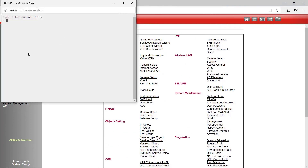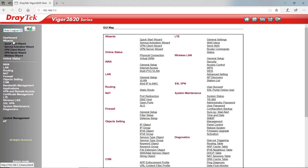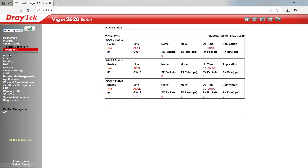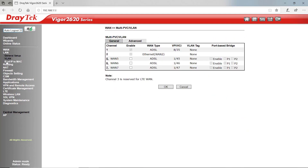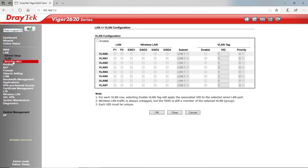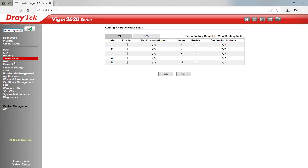A web console will give us access to our console for command line interface. We can save a backup file of the configuration settings, and we can log out. It will also automatically log us out after a specified period of time up to 10 minutes. The dashboard has wizards to get us online easily. Online status and physical connection will tell us what we're connected to and for how long. Under WAN settings and internet access we have multi-PVC. LAN settings include general setup with our DHCP server settings, VLAN settings, bind IP to MAC if we want any devices on our network to always get the same IP address, and routing if we need to set any static routes.